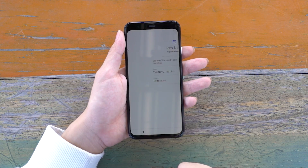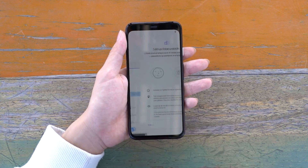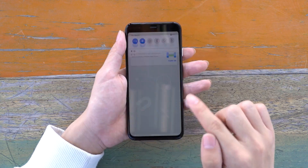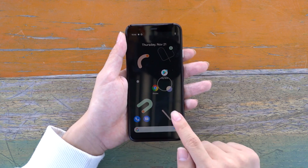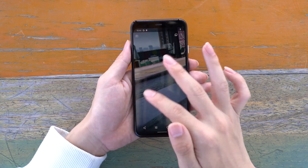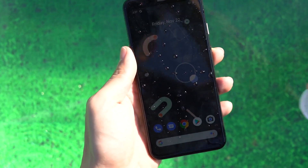The screen of the Pixel 4 is 90Hz, and the refresh rate of 90 frames per second is greatly improved compared with the 60Hz screens used by ordinary mobile phones. Therefore, operations such as dragging menus seem much smoother. The camera has also been upgraded to a dual-camera setup, which is much better than the Pixel 3.